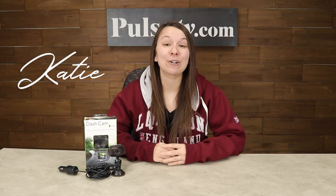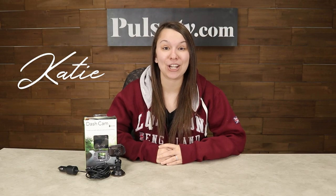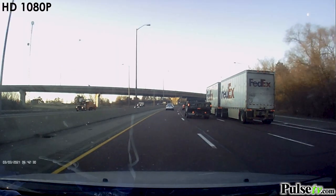Hey, it's Katie bringing you today's deal on the refurbished HD 1080p dash camera. This is going to have every single feature that you're going to want in a dash cam at a super low price.